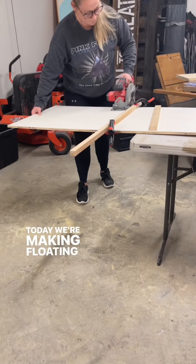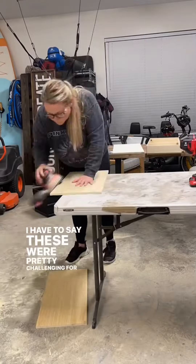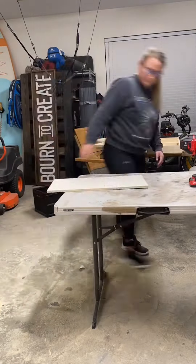Today we're making floating shelves to put above the drawers. I have to say these were pretty challenging for me, and I'm trying to do this while also filling orders for my business.